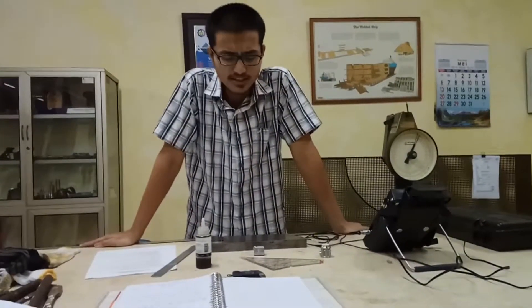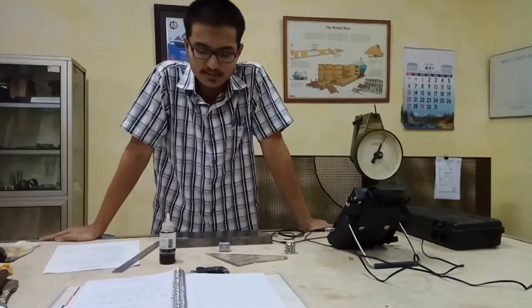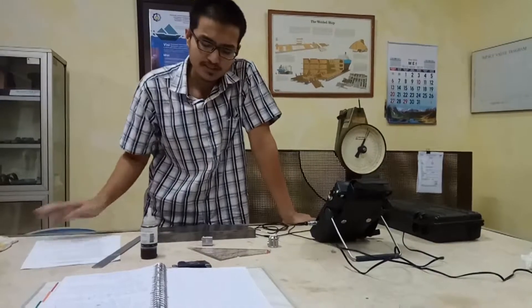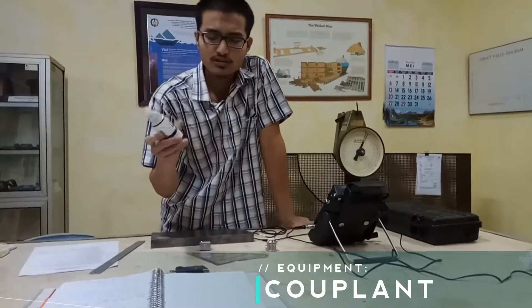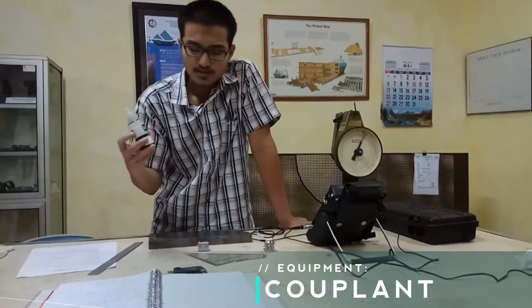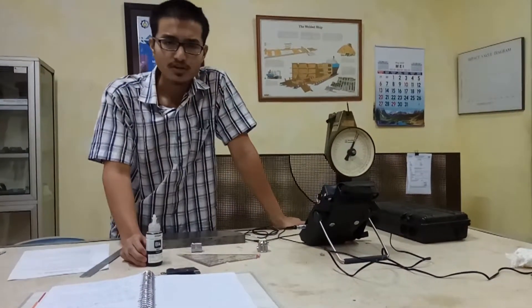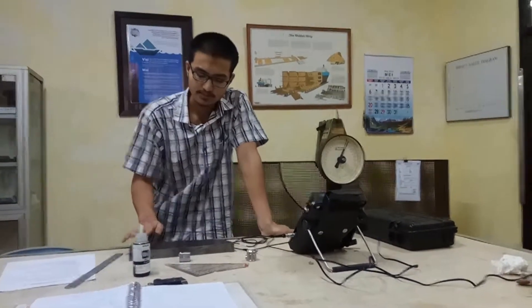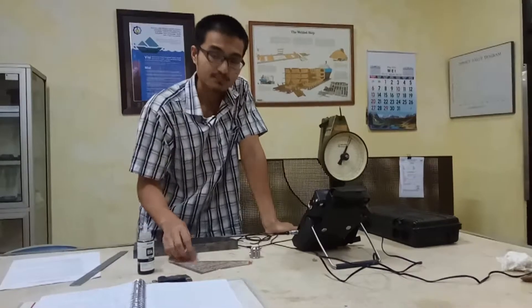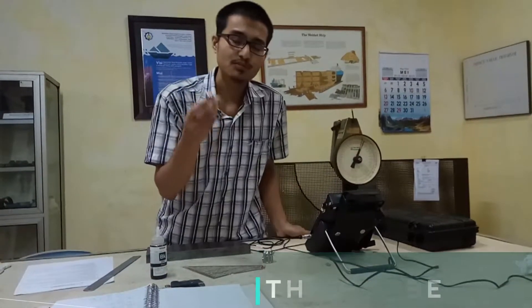Inspecting the material will require some equipment. The first piece of equipment is this one here — it's called couplant. The couplant is basically a liquid or fluid that removes the barriers between the material being inspected and the probe.